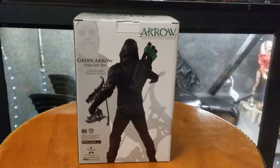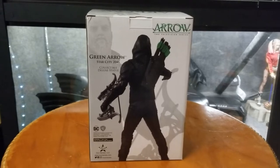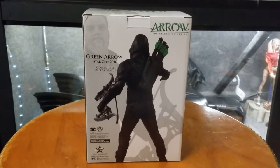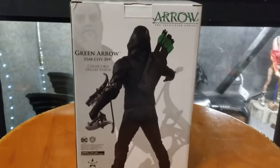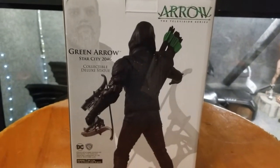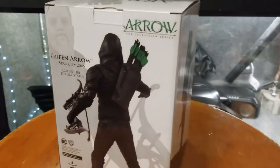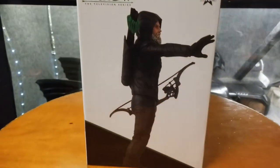What's poppin boys and girls, it's BC, welcome back to the channel. Today we're doing another statue slash figure review. Today we have from Green Arrow the television series, Stephen Amell Green Arrow Star City 2046 collectible just like statues — limited edition.